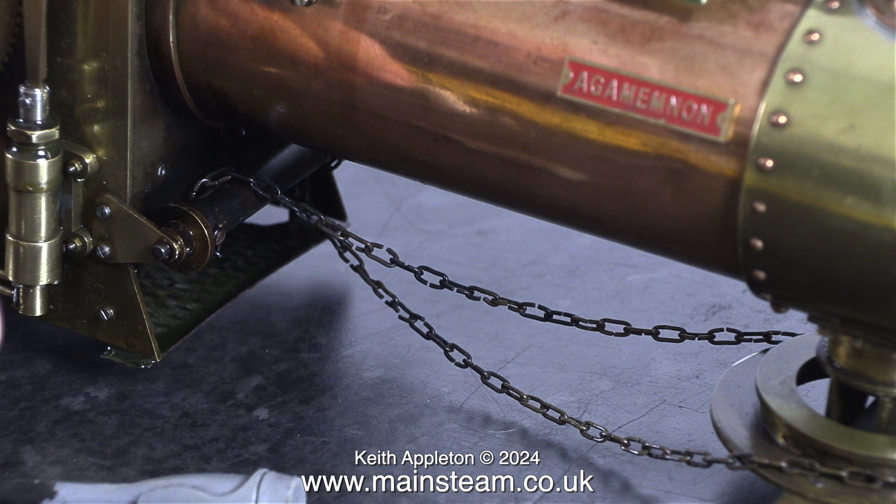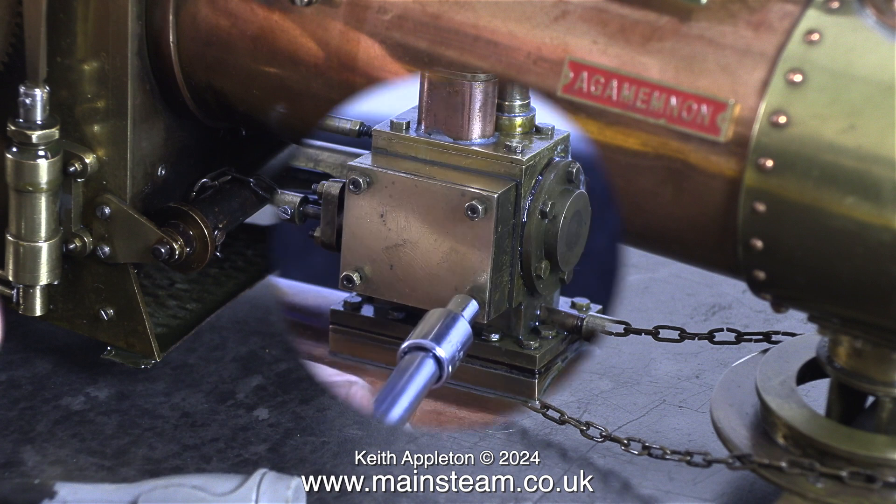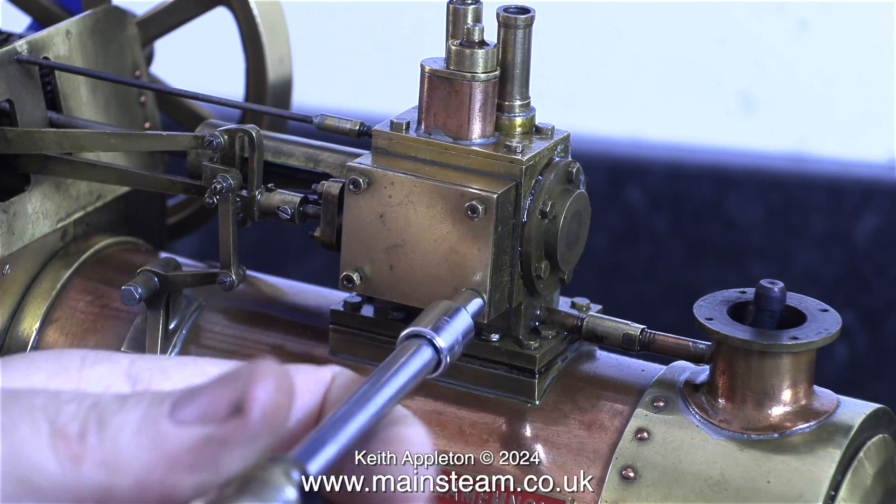This is a very good shot of the existing arrangement for the steering chains. Two things are wrong here: one is the links are opening up because they are not welded or silver soldered together, and the other problem is they've been fitted incorrectly — the chains do not cross over each other. I will rectify this near the end of the episode, one job at a time.